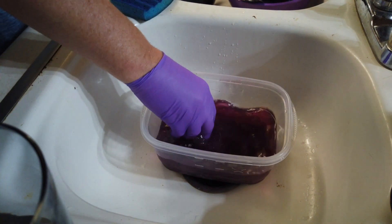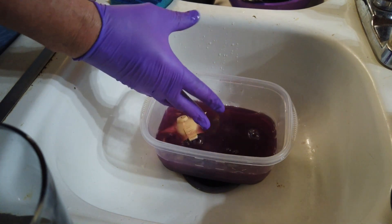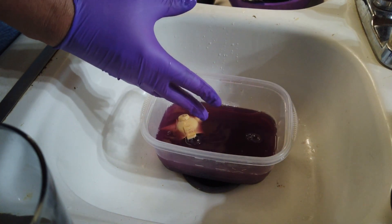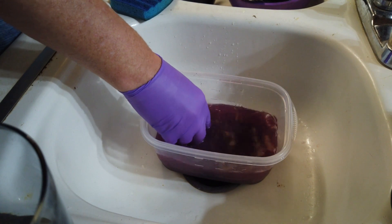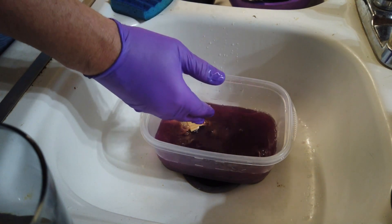Without further ado, let's jump to the sink and then we will come back and I will give you my final thoughts and outro. All right, boys and girls. So here we are with my prep. Generally what I end up doing is I put the piece in the Purple Power. As you can see — I know it's not super bright, my kitchen is not the best lit — I put the piece in. This one's already been washed, but this is just for demonstration purposes.